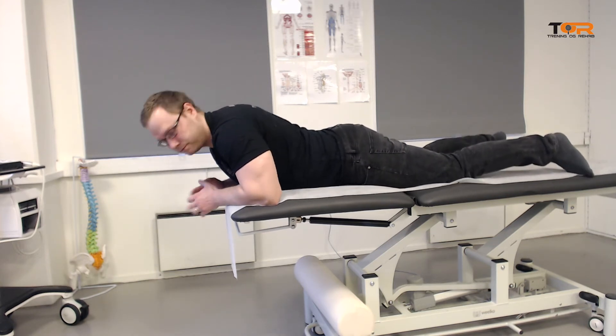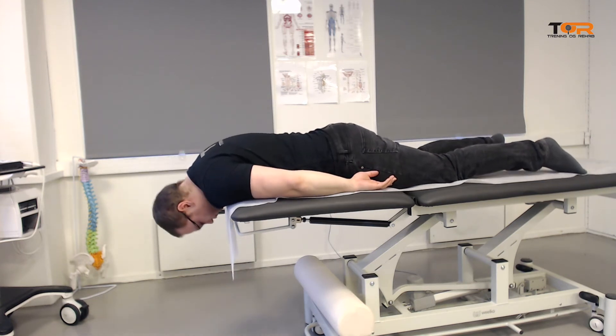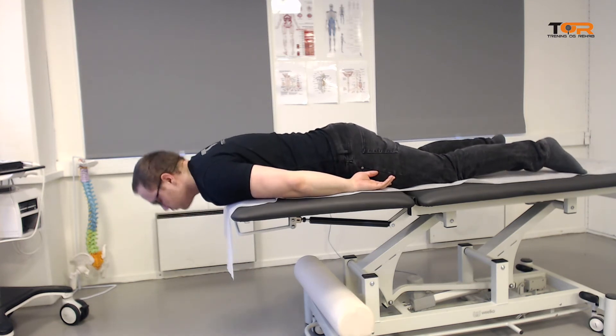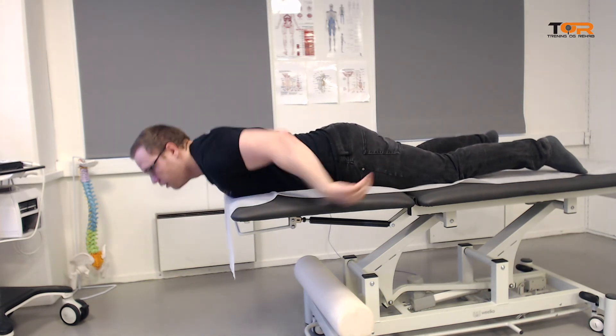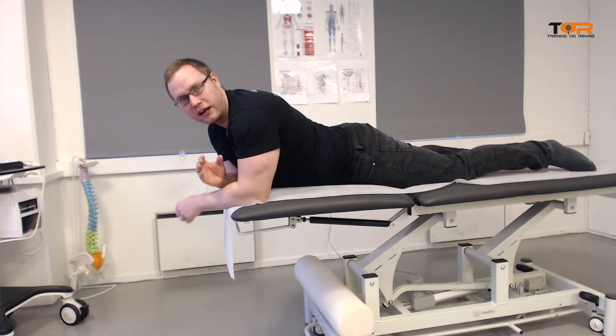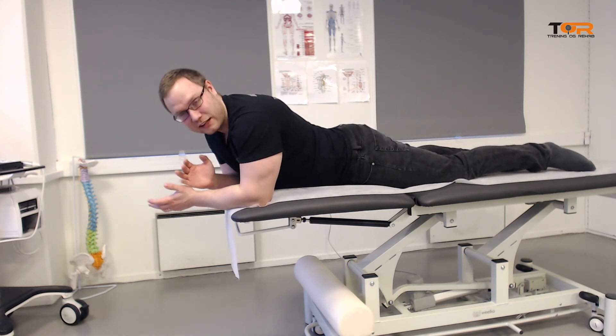I will show you how to do it wrong, because here I am just hinging at that mid-cervical level. And as I said, that will make your patient worse. So don't do that.